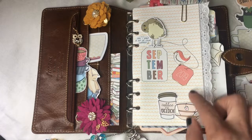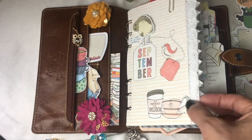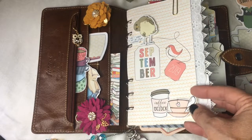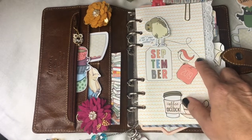My dashboard was pretty simple. I used one of the dashboards from the kit, added some die cuts, and put some foam adhesive behind them to give them a bit of a pop. I really like a lot of texture and dimension in my planners.